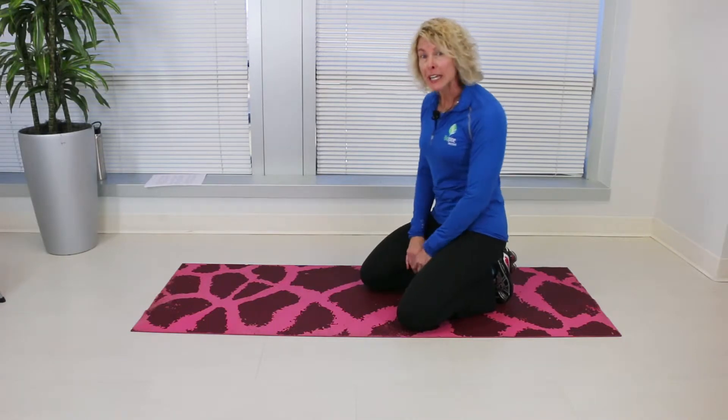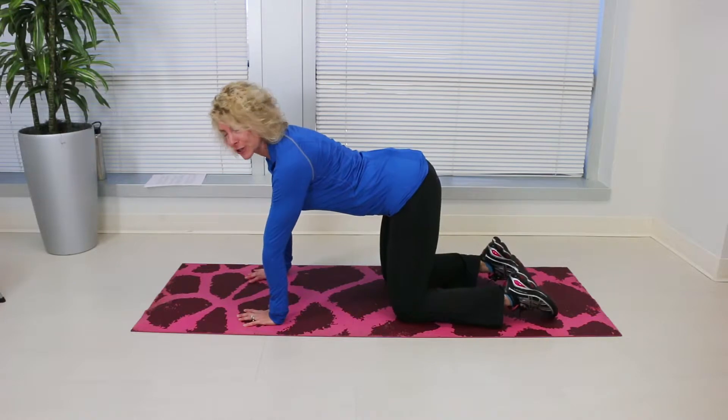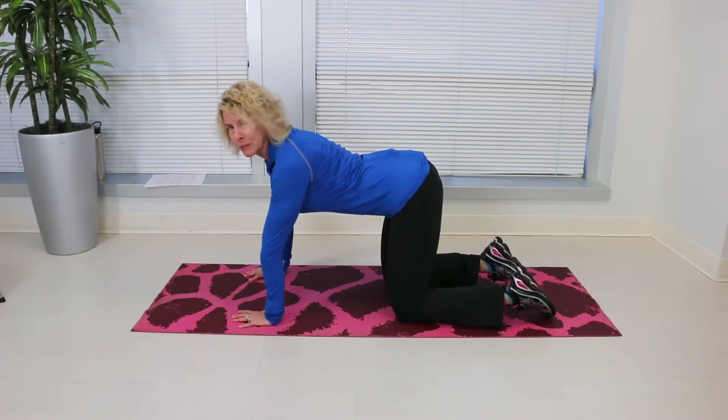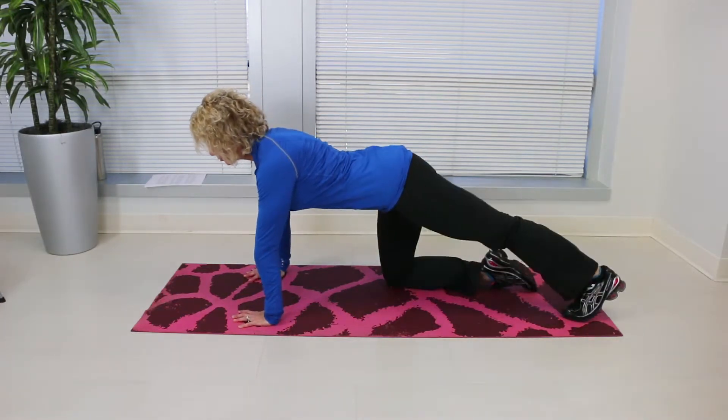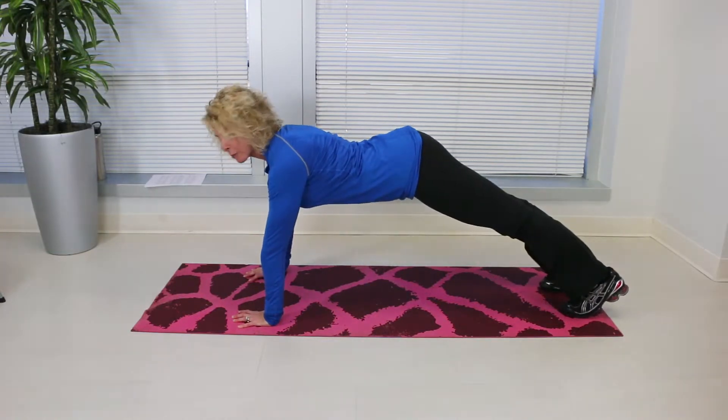To properly do a plank, go on a firm surface and start on your hands and knees like you're getting ready to do a push-up. Keeping everything tight, straighten your knees one at a time and lift up and hold the position.